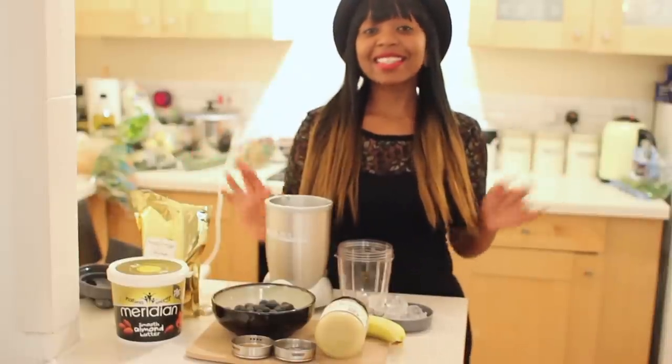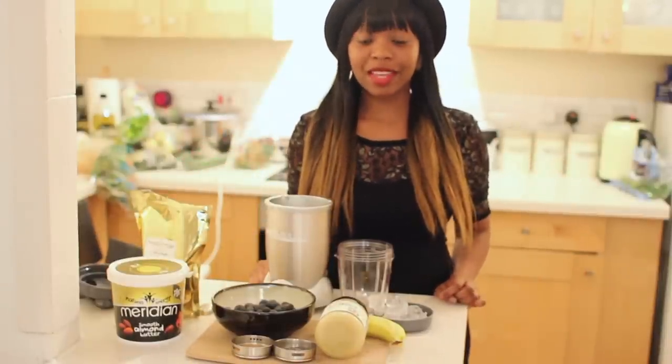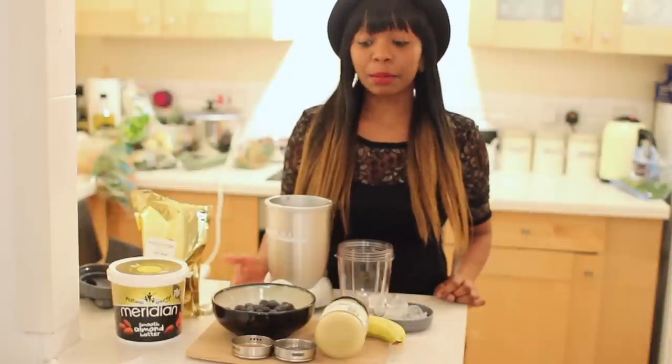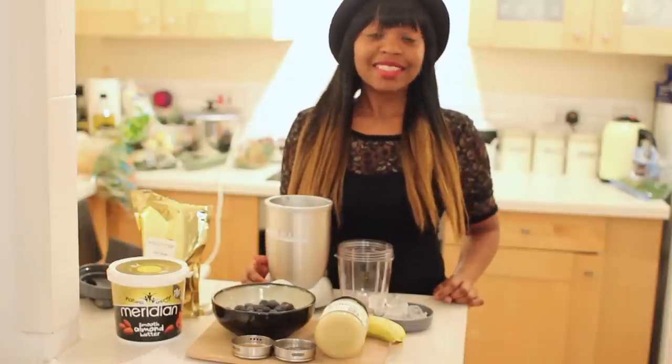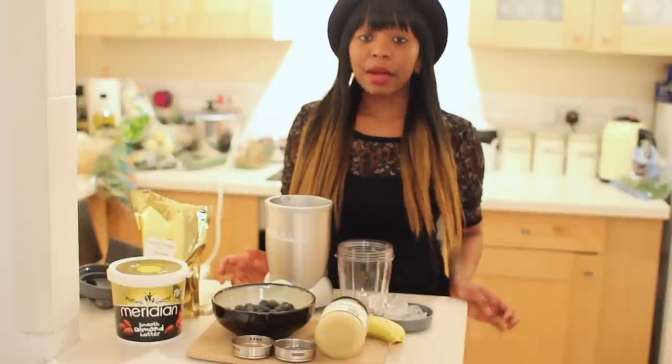Hey guys, today I'm going to demonstrate a blueberry and banana smoothie. So what we have on the ingredients table today are some blueberries, bananas, chia seeds, as well as some flax seeds. To taste, I'm going to use honey.